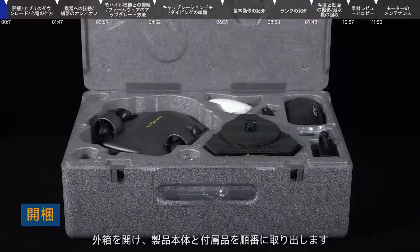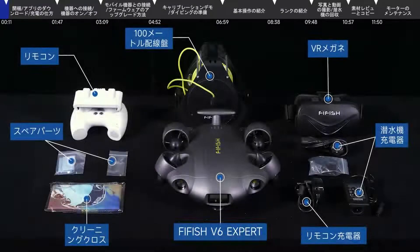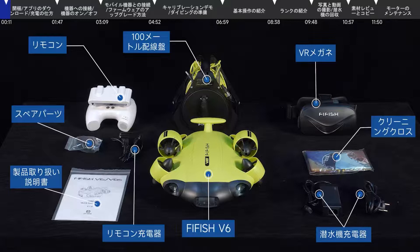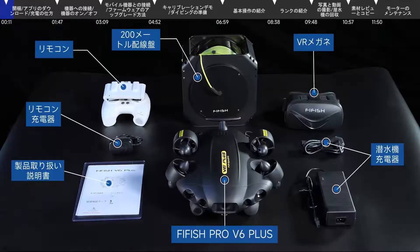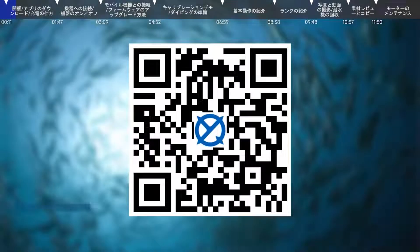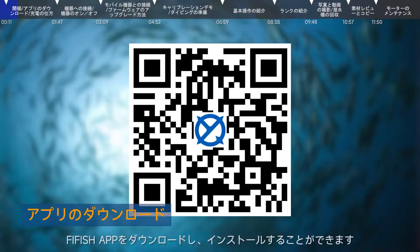Unbox: Open the packing box and take out the products and accessories in turn. You can scan the QR code to download the FiFish app.